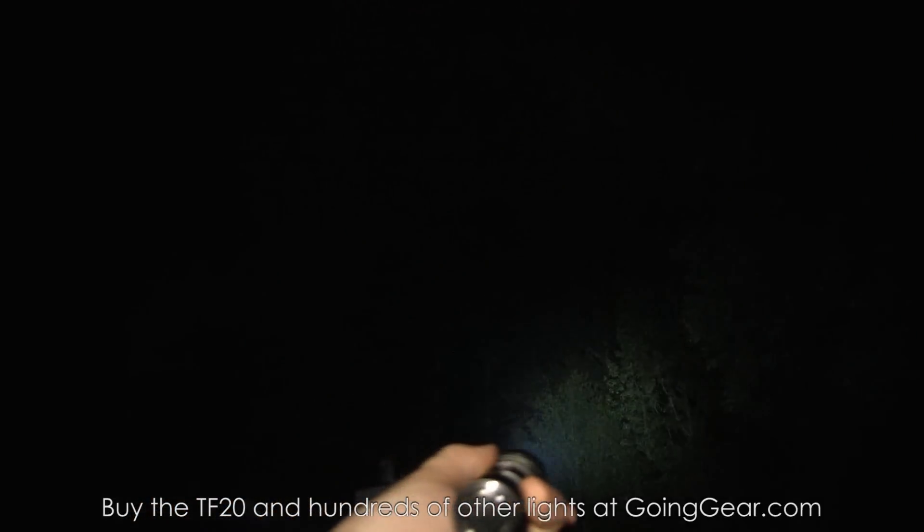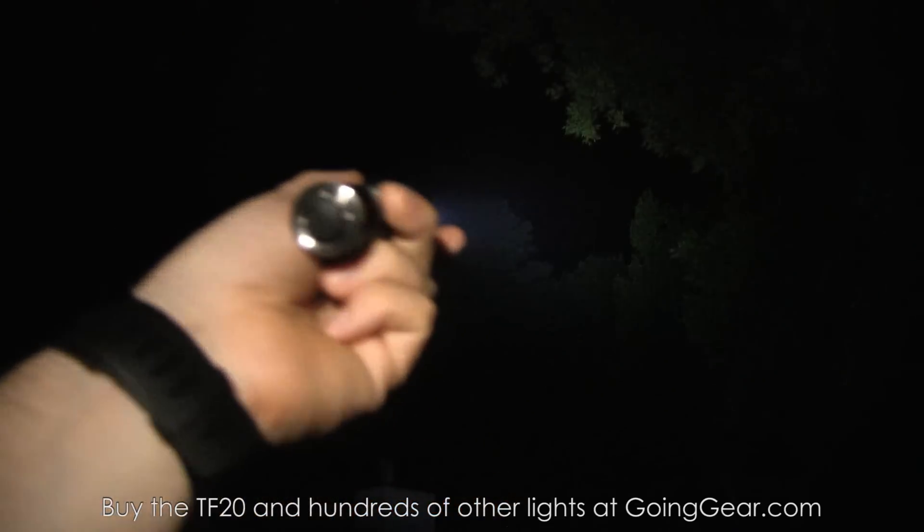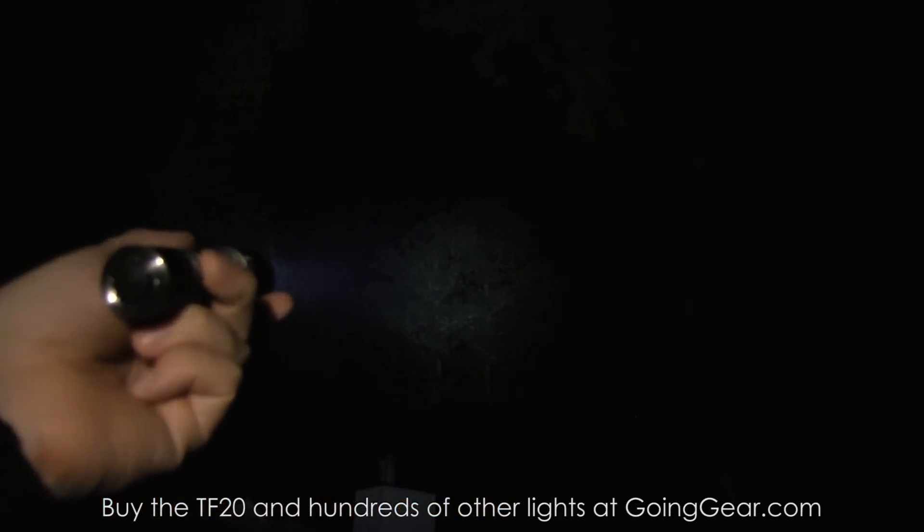That is the Night Eye TF20. If you like it, you can buy it from us at goinggear.com. Any questions or comments, reach us in the comments or at goinggear.com. If you liked the video, be sure to subscribe — we put out a lot of other flashlight and gear videos. Thanks for watching.